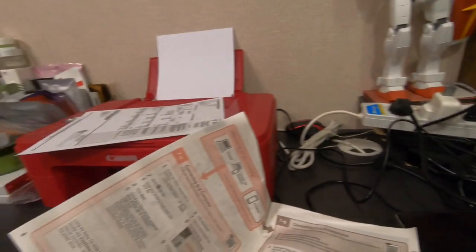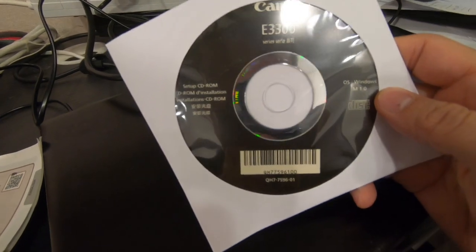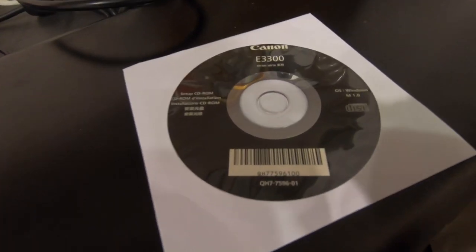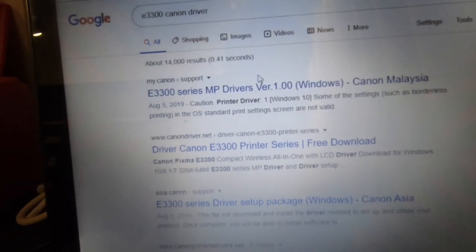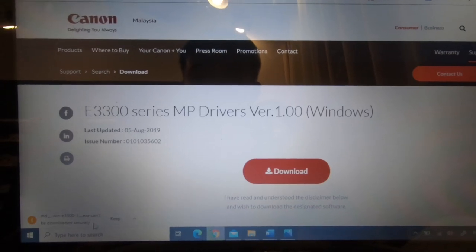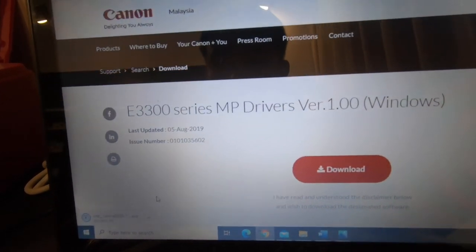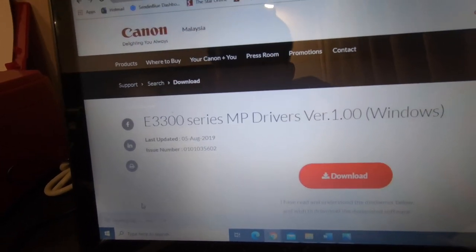Setting up on my phone is pretty easy. Now to set up on my laptop - my laptop does not have a CD player, so I'll just download the driver from Canon Malaysia. I do a simple search for E330 Canon driver, get the first link, click download, and it's already downloaded. Download securely, keep - done. That's pretty fast.